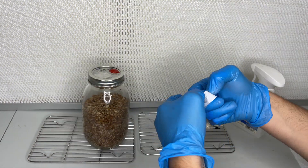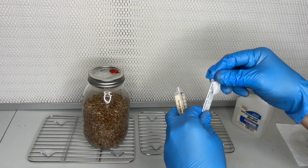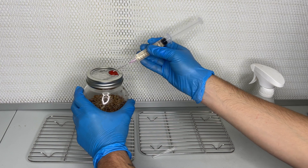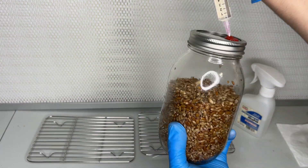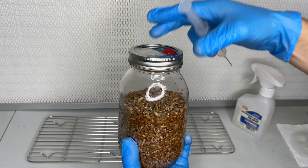I'll leave a link in the description to a video I made that will teach you how to make your own sterilized rye grain. It is important that this step is done as sterile as possible, so make sure to use isopropyl alcohol to wipe the injection port and work inside of a still air box or in front of a laminar flow hood.